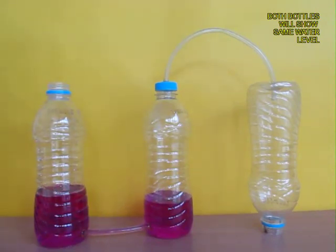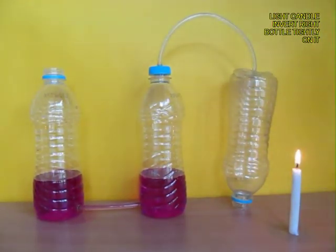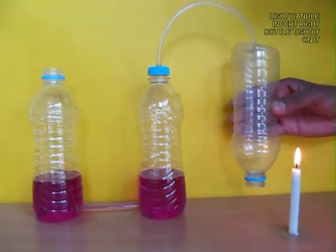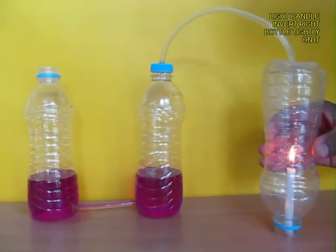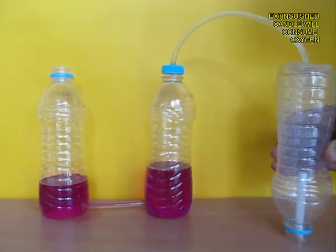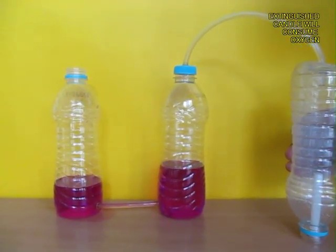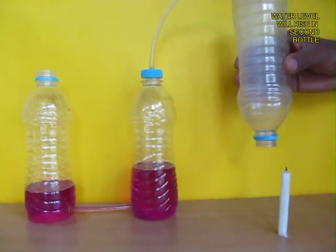Now light a candle and lift the right bottle and hold it tightly over the lighted candle. Soon all the oxygen would be exhausted and there would be a vacuum in the right-hand bottle, and it will suck in air from the middle bottle. You can see the level rise in the middle bottle.